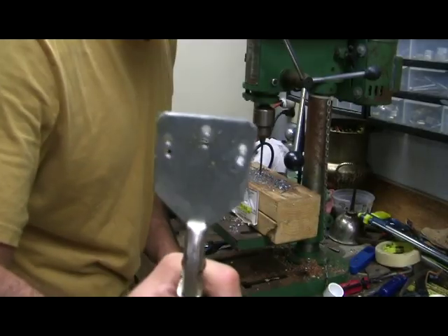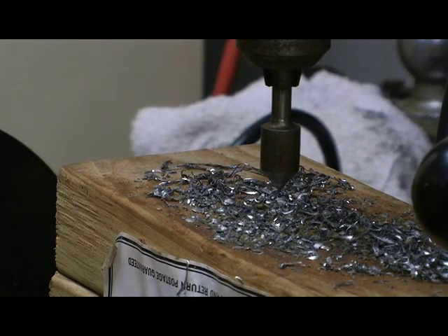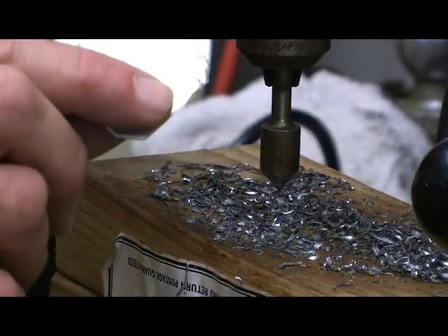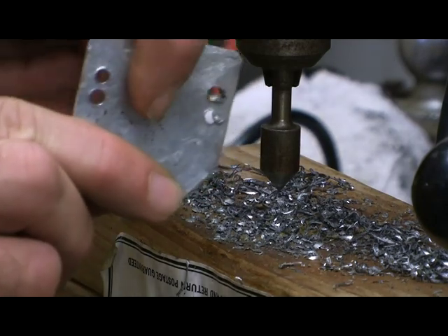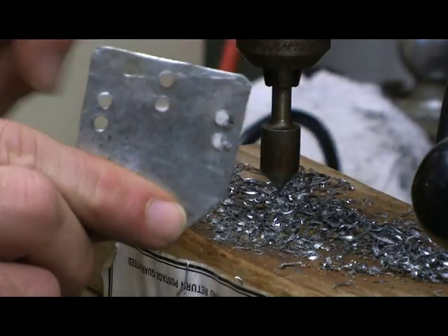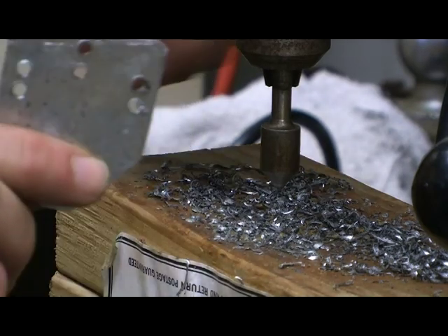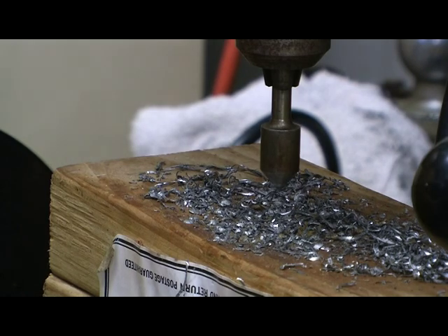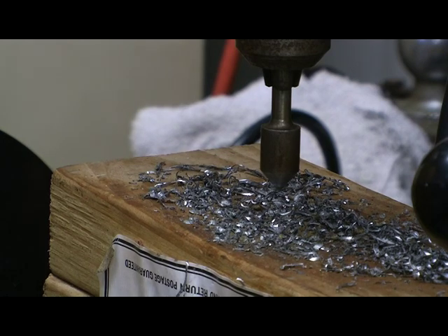There you go. Now that we have the holes, we're going to have to get rid of all the excess pieces of metal sticking out after the drilling. Because of that, I'm using a countersink, mainly because I'm using yarn to put it onto the backing. This will help keep it from fraying and prevent the yarn from breaking and the pieces of metal falling off the backing.